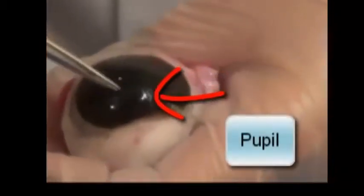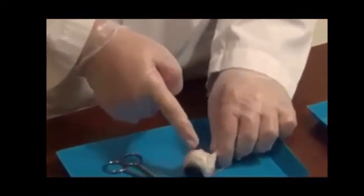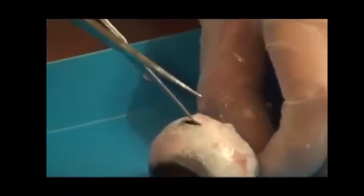The hole in the middle of the eye is the pupil. It expands and contracts according to the amount of light — if more light is put through, the pupil contracts. Now we are going to begin the dissection by removing the fat around the eye so we can see the optic nerve more clearly. Then we will pierce the sclera and cut along that hole to observe the internal structures of the eye.